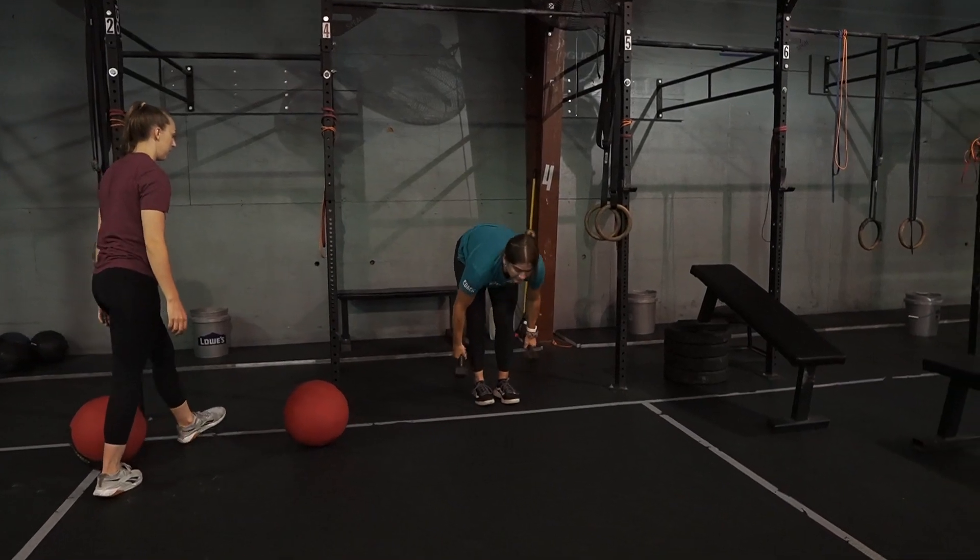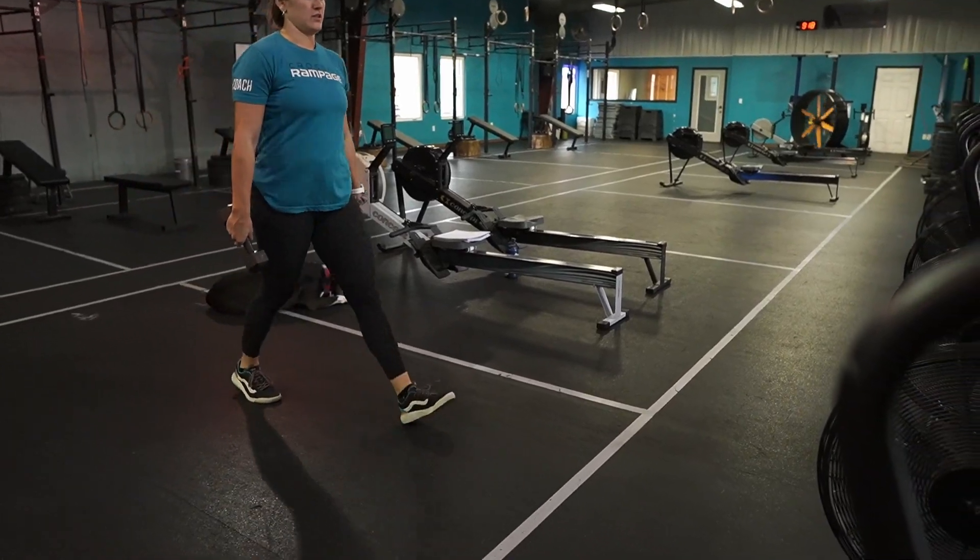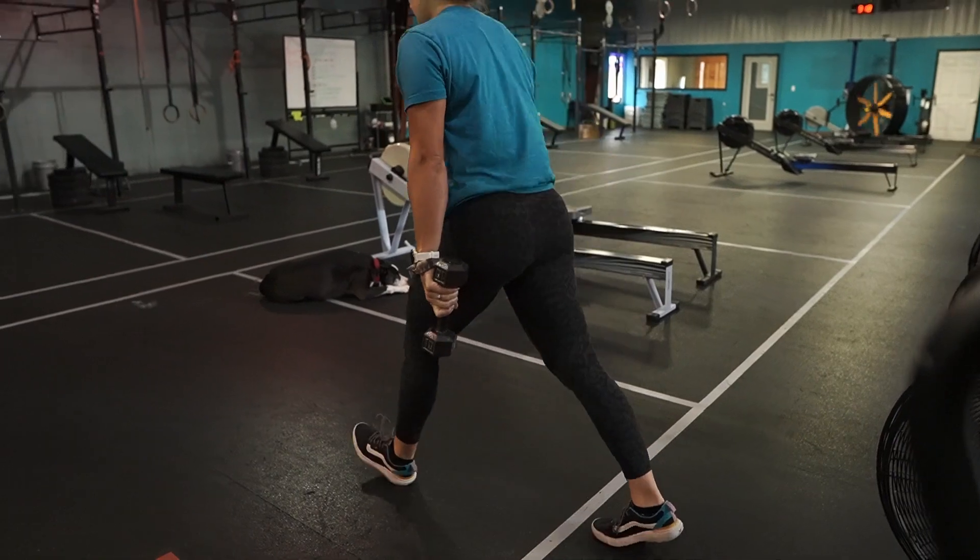They will then proceed to carry down and back — eight shuttles total, down being one, back being two. But partner one doesn't have to do all eight; you can switch as needed. What we'll likely see is partner one will do four — down and back twice — and then set them down.